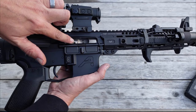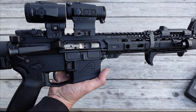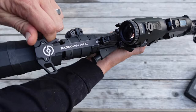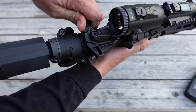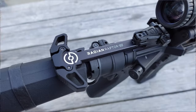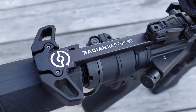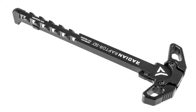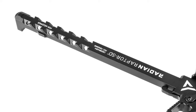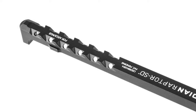Going up here to our bolt carrier group, again from Aero Precision — this is their nickel boron bolt carrier group. For our charging handle, we're using the Radian Raptor SD. That's because we do plan on suppressing this pistol in the future. What's cool about the Radian Raptor SD is that it has side ports that allow gas to escape from the sides rather than blowing back into your face when you have a suppressed rifle or especially a pistol with a short barrel.